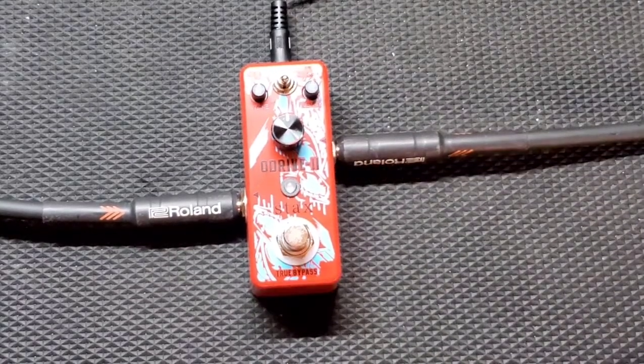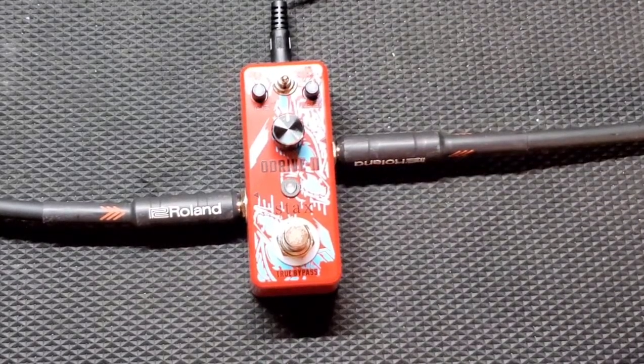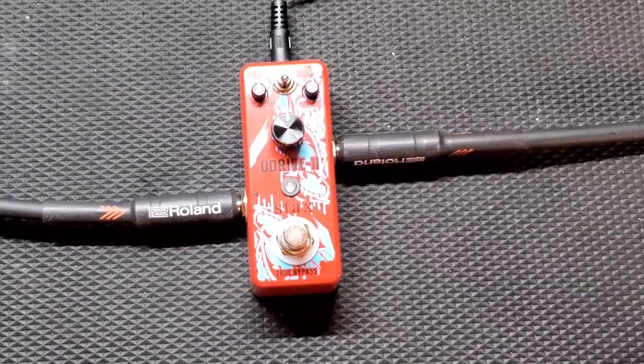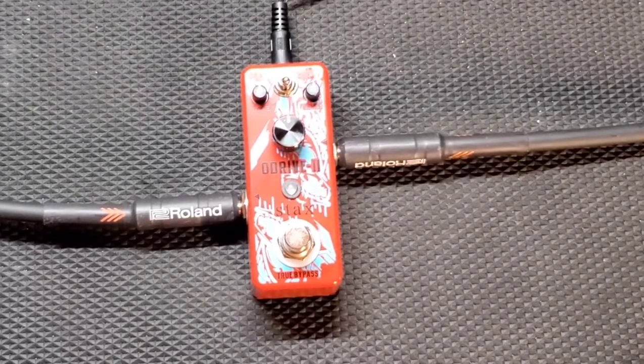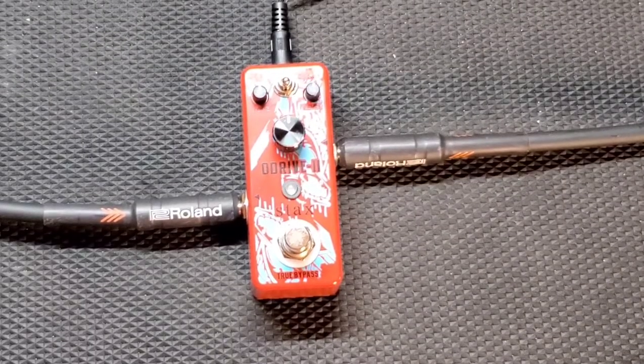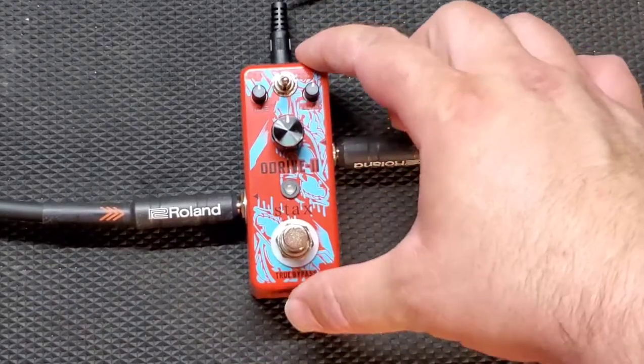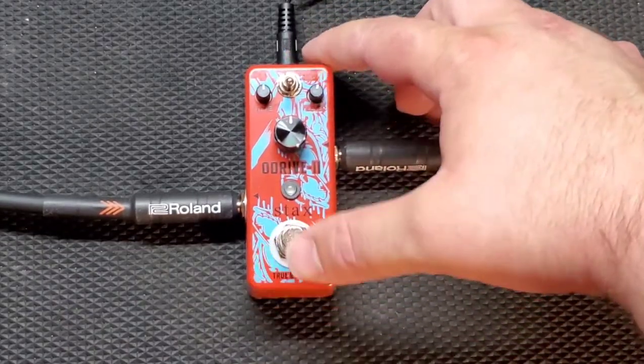If you saw my video yesterday, the RG100 Classic went down — sad day. Hopefully it's just a blown fuse. Please like, share, and subscribe for future content to see what ends up happening with the Randall RG100. Now let's get into this review. All knobs at 12 o'clock — this is the Stacks O-Drive 2.